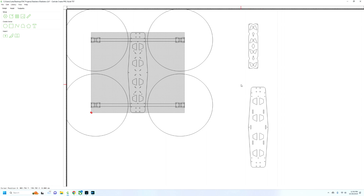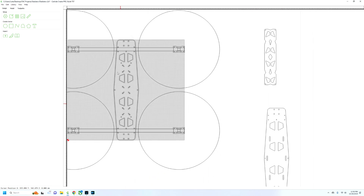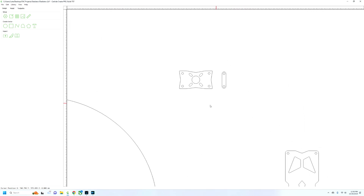I should be able to fit a pair of these on a sheet of wood. I've got some three mil sheets of wood I'll probably use for prototyping. Here's the top plate section that I'm going to put over the electronics, and here's the motor mount. Let's go in the shop and cut out some parts.